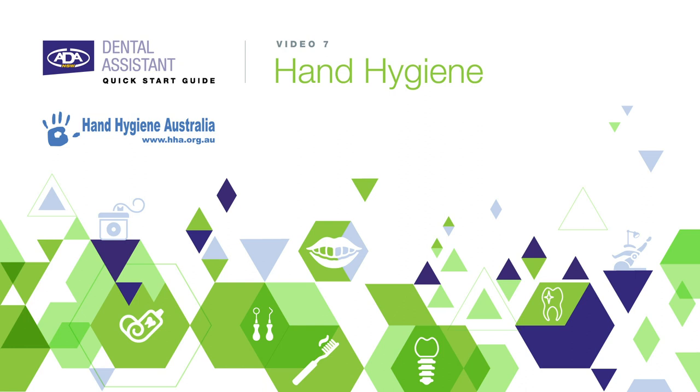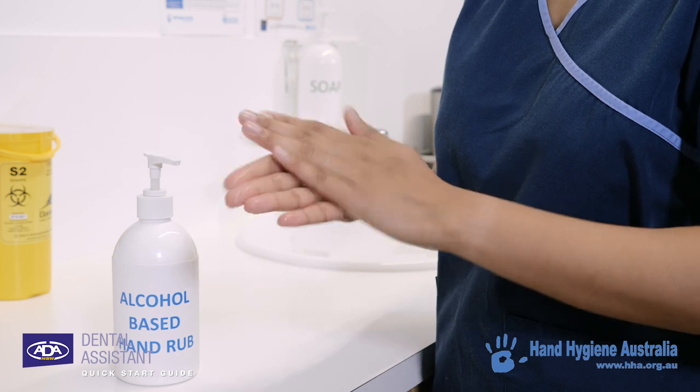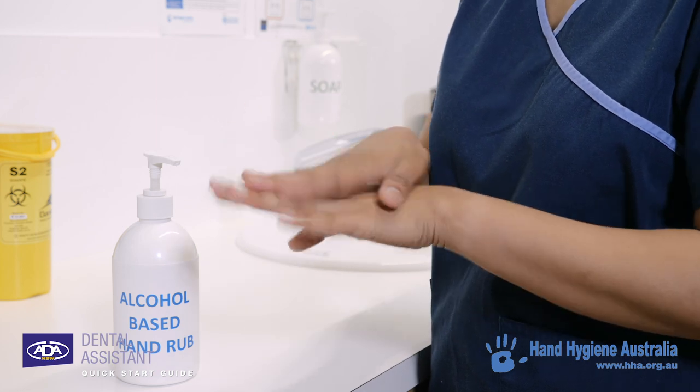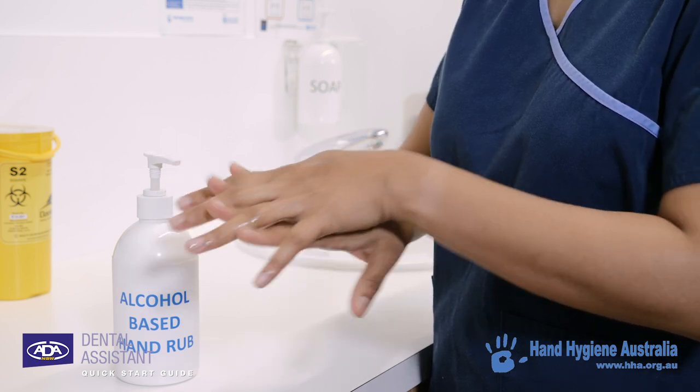Working as a dental assistant is a hands-on job, so keeping your hands clean and hygienic is an essential part of your day-to-day activities. There are two great ways to clean your hands to a standard that is acceptable in a dental setting: either using an alcohol-based hand rub or washing your hands with soap and water.